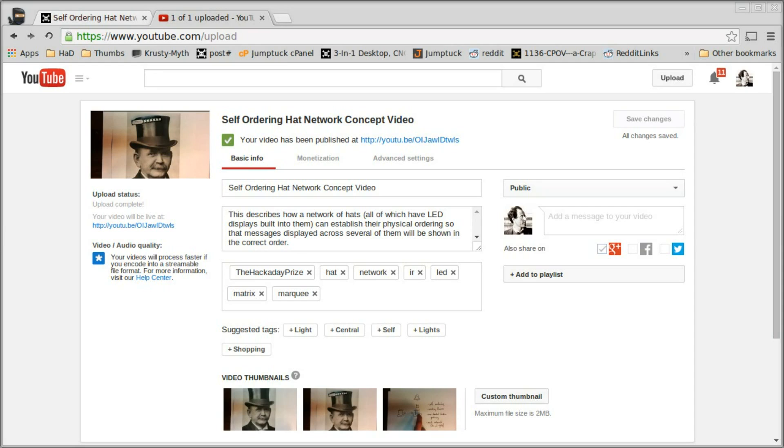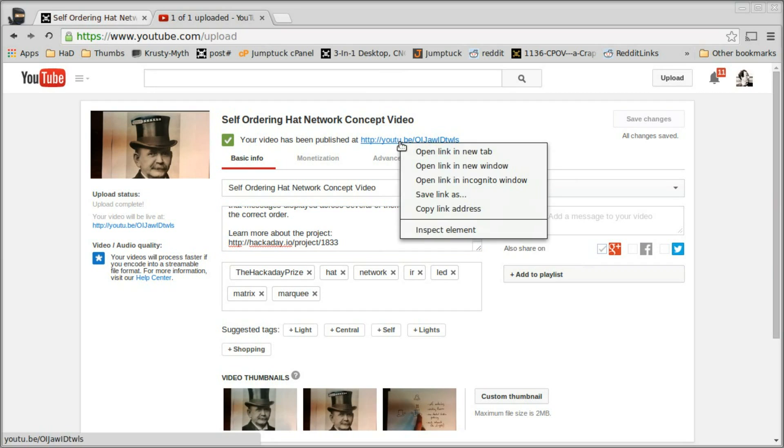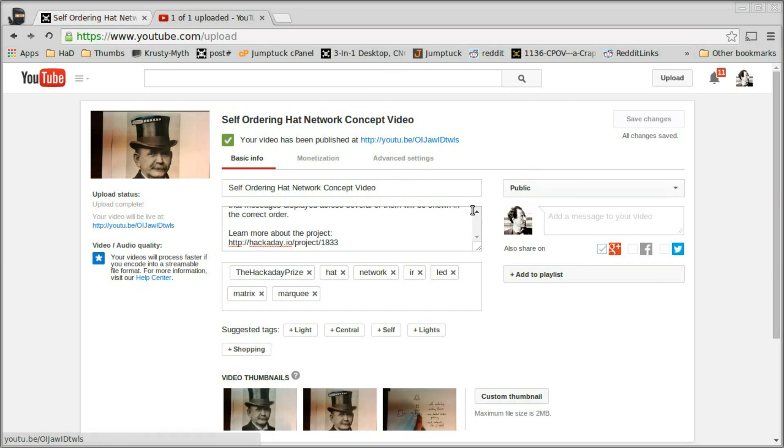If you have the YouTube app installed on your smartphone, you can upload the video directly. I'm using my computer to edit, and you can see I've got YouTube open with a title and a little description. A pro tip is to put a link back to your project page so people watching your video can find more information. In order to meet the requirements, you do need to put 'Hackaday Prize' as a tag on the video. I've done that, saved it, published it, and there's a link right here.